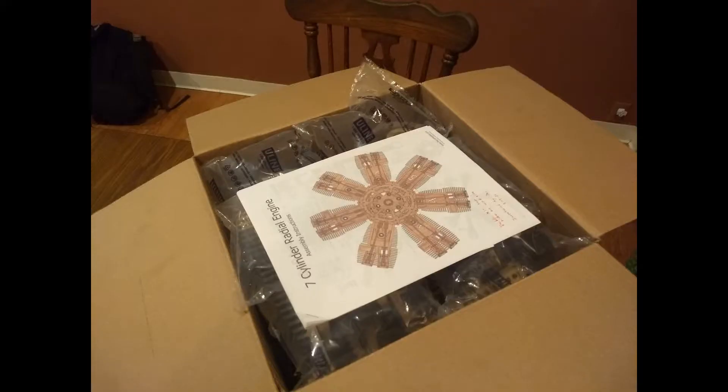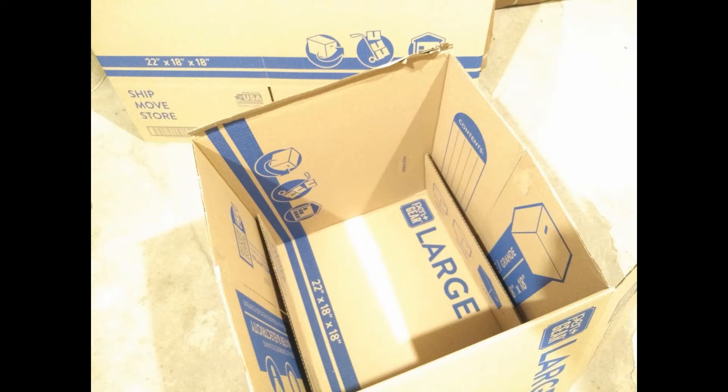We close the kit up inside the box, put air pockets on the top, and tape it up tight. Now we're going to pack this little box into a large Walmart box. Notice the 18 by 18 dimensions — two inches bigger than the 14 by 14 dimensions on both sides. That's important.